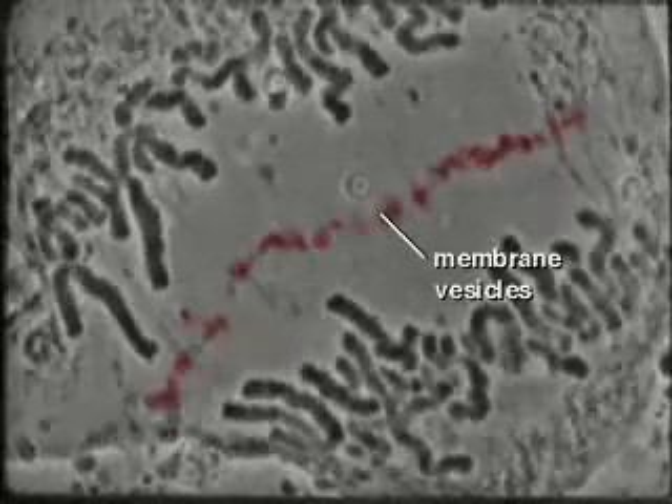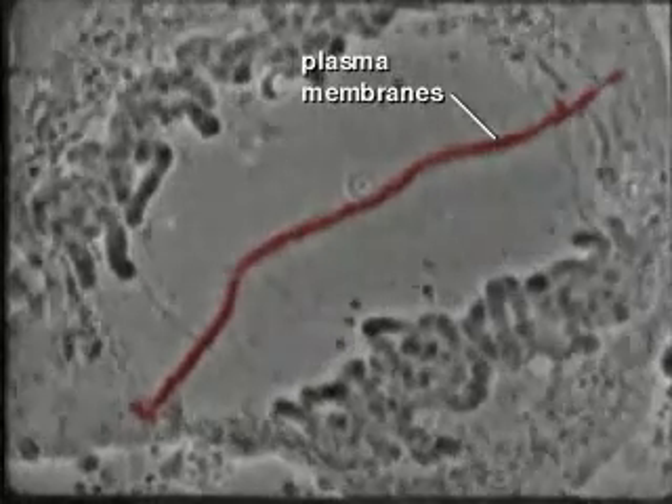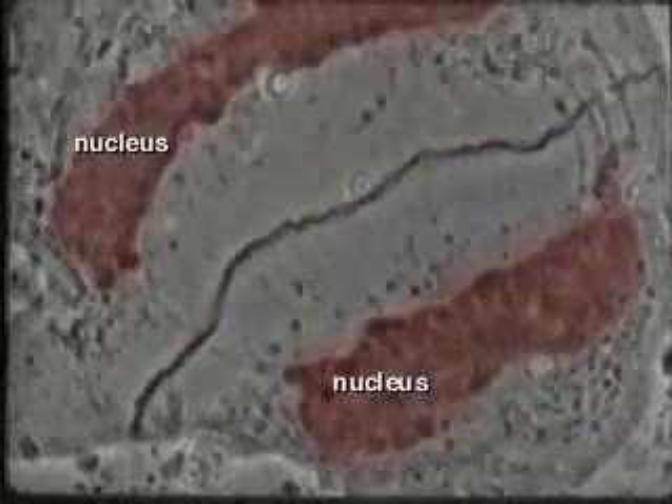After chromosome separation, membrane vesicles line up in the center and fuse with each other to form the new plasma membranes that separate the two daughter cells. At telophase, the chromosomes decondense in the newly formed nuclei.